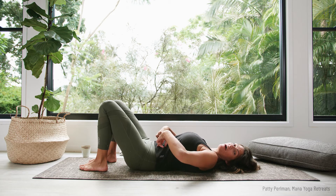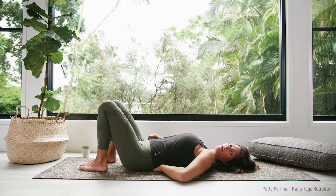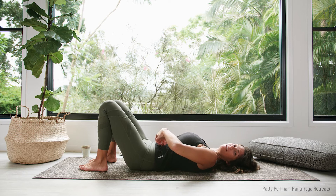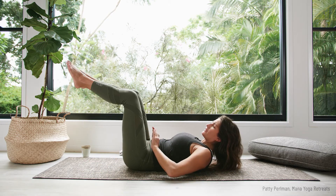We imprint the lower back into the mat. Whereas normally with yoga we keep that natural arch, when we're doing core work we draw the navel point down to the spine — and this one I can't stress enough.